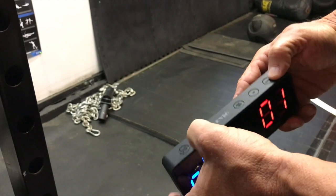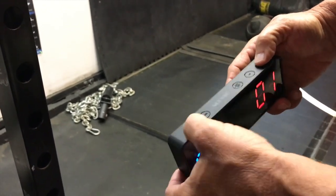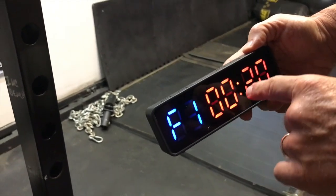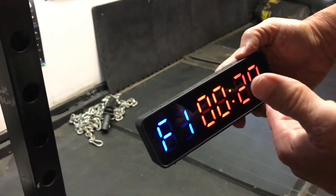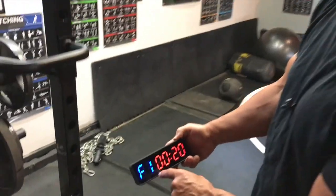So if I click on the mode — let's say I want to do a countdown timer of one — I click that and then I click start. Now it's going to start for the 20-second countdown that I have set on one. You can actually set up to nine settings.